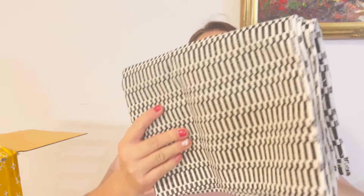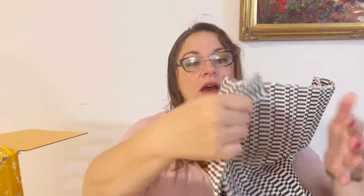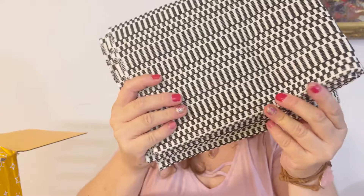My second item is a rug. Mine came in black and white. I ordered this box pretty late — I subscribed late so I didn't have a color choice, but earlier subscribers could choose blue and white or gray and white as well. It's good quality — a little bit rough on one side, which is great for a floor rug, but soft on the other. I already know where I'm putting it: my bathroom, which is black and white — a perfect match!